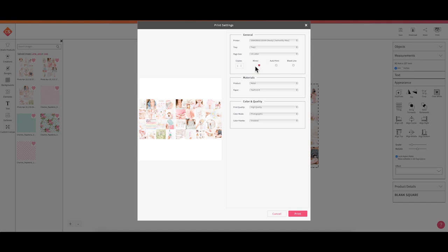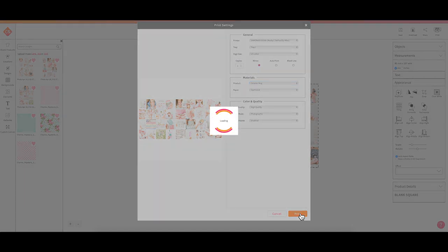For materials, I need to tell it what I'm sublimating on — which is another reason I love the Sawgrass Creative Studio. I'll select ceramic mug as my substrate. As a reminder, you cannot do this on just any ceramic mug; it has to be a sublimation mug. For paper, I'm using sublimation paper — mine is the TextPrint R — and for color and quality I have it set to High Quality and Photographic. Then I click Print.